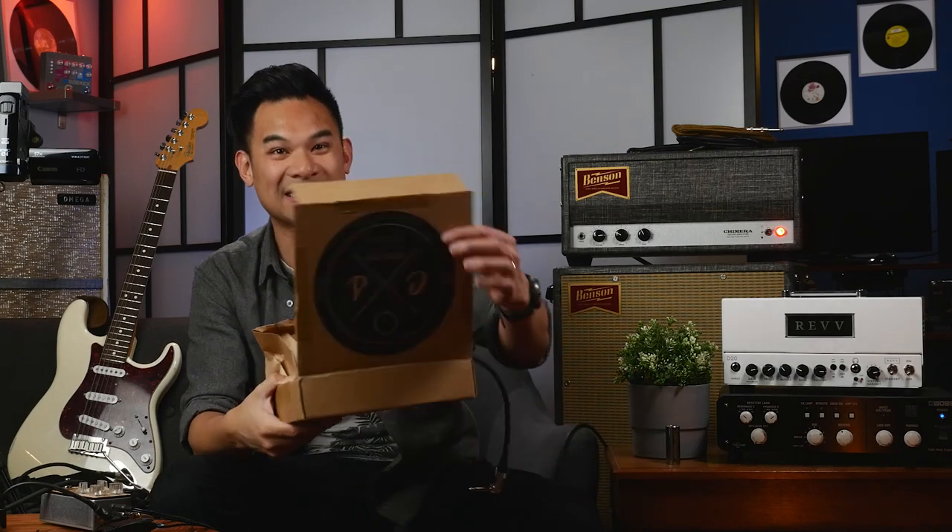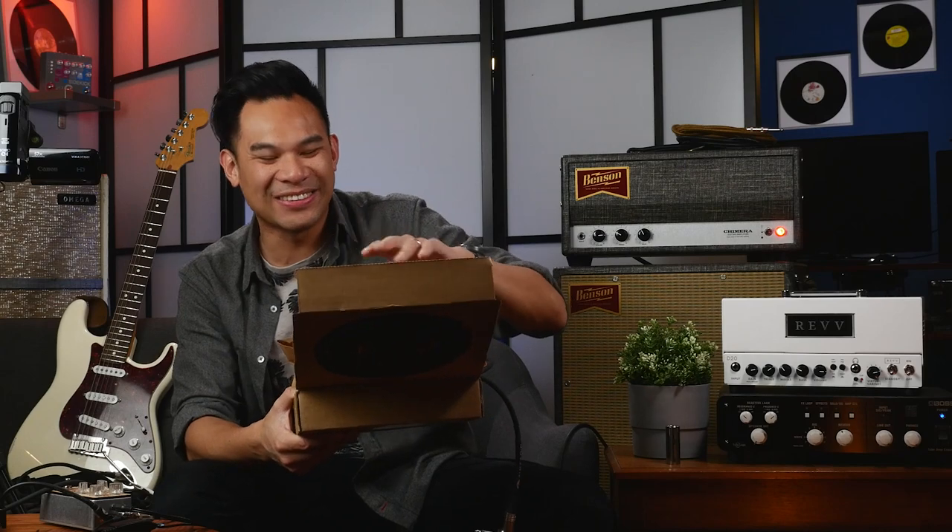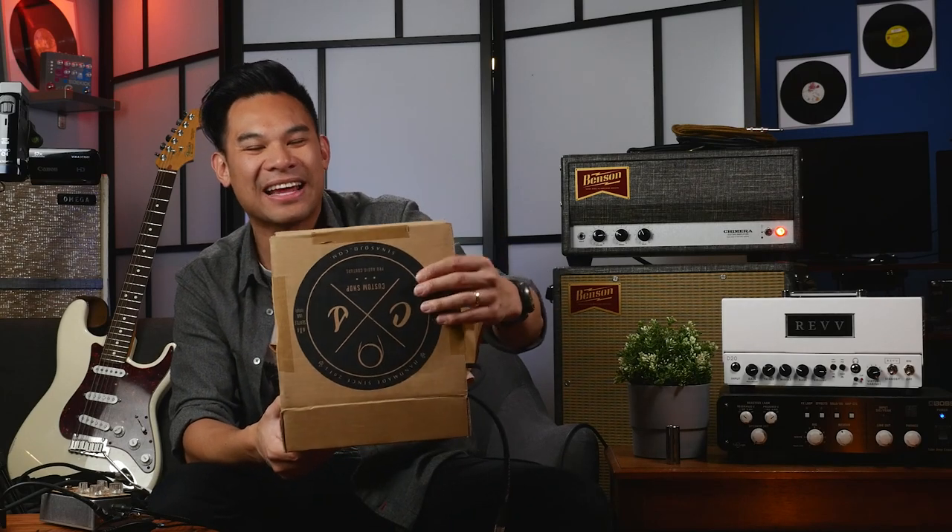I'm heartbroken right now, but I figure I got the camera on me right now, so I might as well show you what was in the box. I might not be able to unbox it for you, but I swear I'm gonna keep at this. I'm gonna learn how to use technology so I can make videos for you. But here it is — this is the box. This is a new run-and-gun style video and I'm gonna show you all the cool stuff that came in.